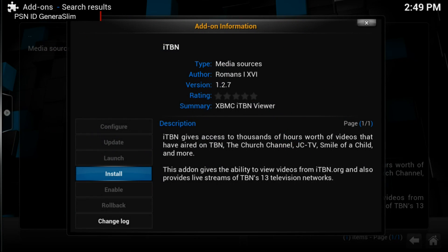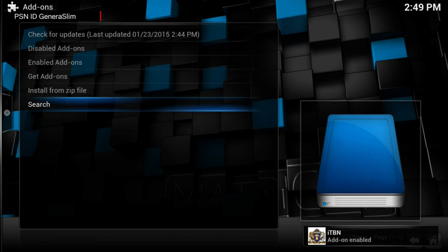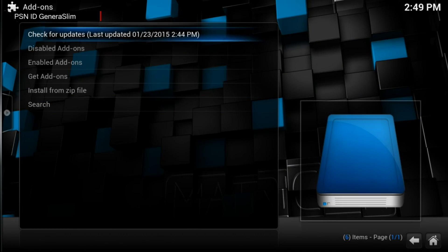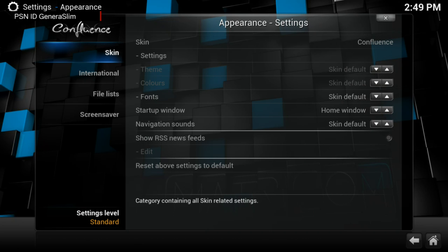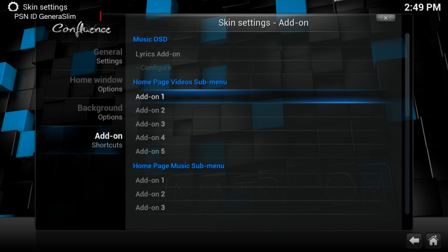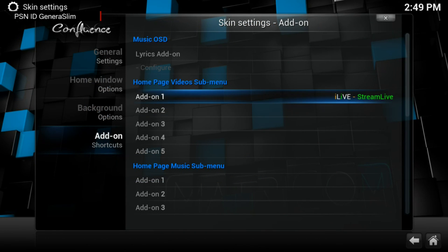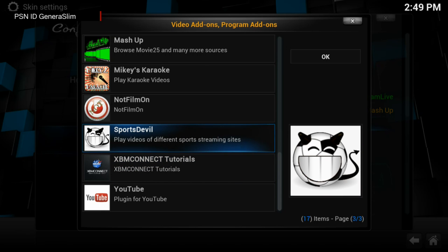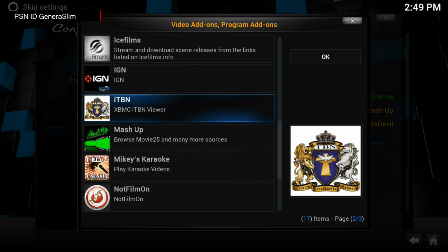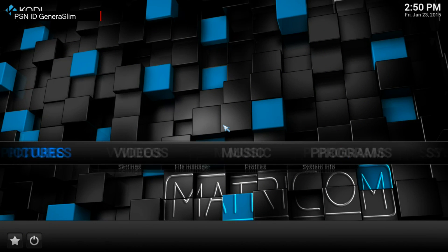I also want to search for ITBN because I like to watch a bit of church content. To search for add-ons, go into Search under Add-ons. Before going into Videos, I like to set my top five: go to Appearance, then Settings, then Appearance, Skin Settings, Add-ons, Home Page Video Submenu, and select your favorite five. My top five are iLife for live US channels, Mashup for movies and TV shows, Sports Devil, ITBN, and YouTube.